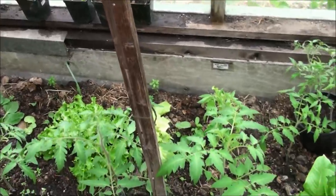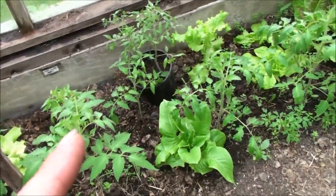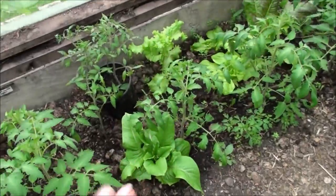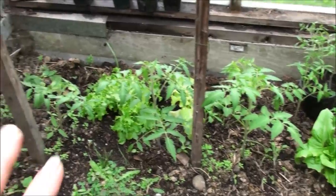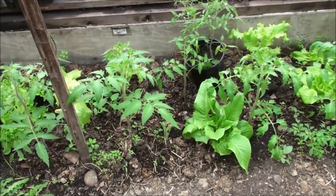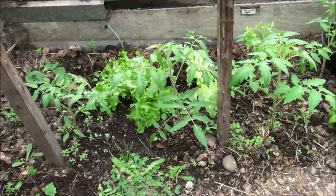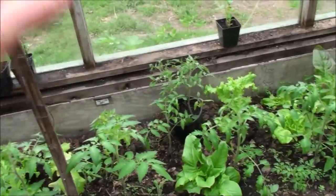In late winter/early spring I stuck those little pots into styrofoam coolers here in the greenhouse, then covered them with lexan. They just took off in there and gave me tons of tomato plants — so many I don't even know what to do with them all. But I'd rather have too many than not enough. I've got a bunch planted here and a bunch in pots.